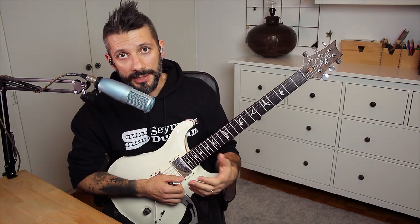Part number three is an alternate picking sequence in B Phrygian. Let's check that out slowly.